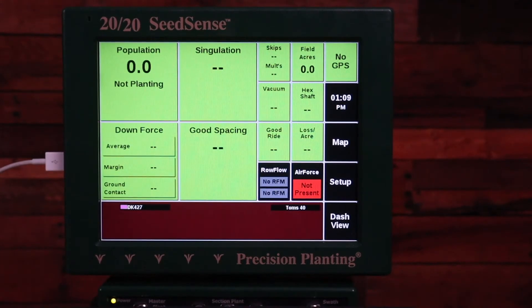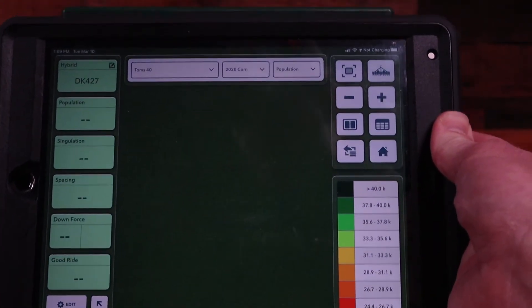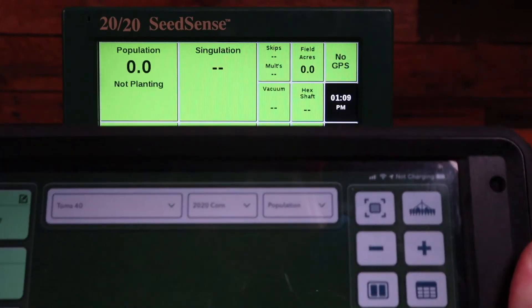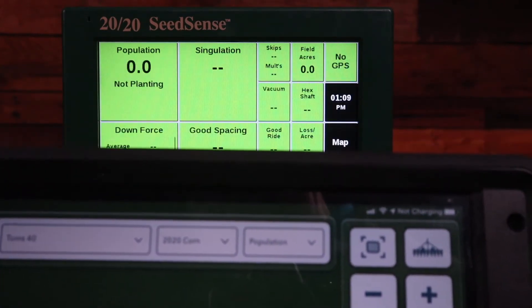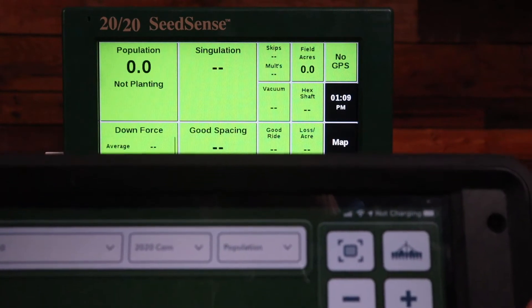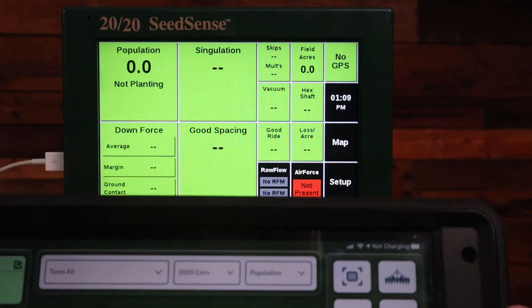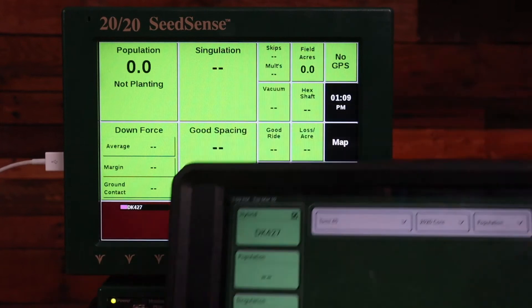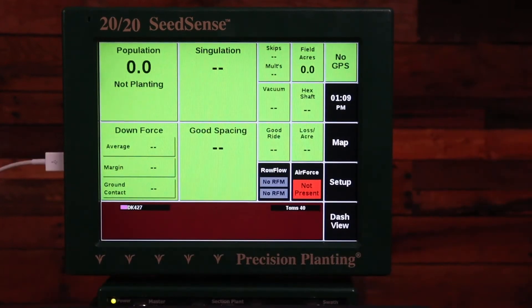In this video we're going to discuss what to do if you're using an iPad with the Climate Field View cab app and your Gen 2 or Gen 1 2020, and the iPad shows that it's connected but it's not charging. You can see here on my iPad in the upper right-hand corner that it says 'not charging.' In this case, I have my charging cord from the iPad going into the side of my Generation 2 2020.